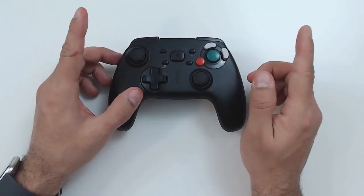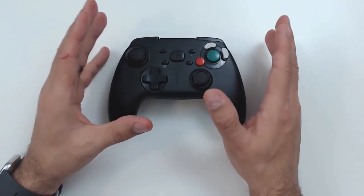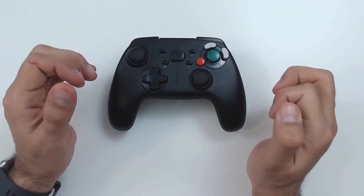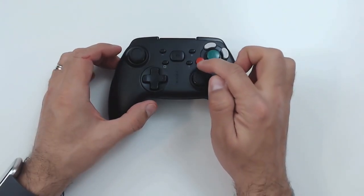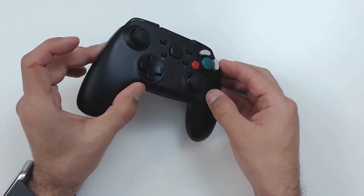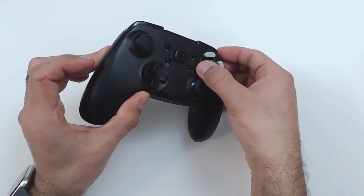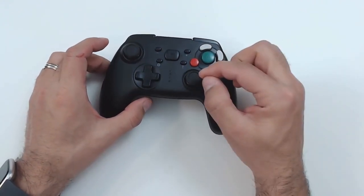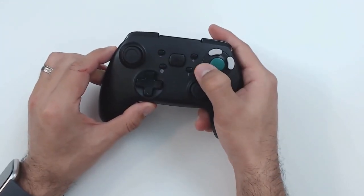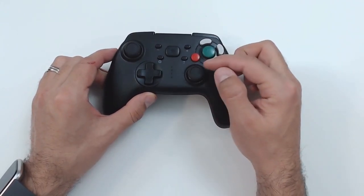Now we're going to get to the only major issue I have with this controller. The placement of the B button is very, very close to the thumbstick. Every time you go to hit that B button, your thumb is brushing up against that thumbstick. Once you get used to it — after about an hour of play — you can hit the B button without triggering the thumbstick, but you're always brushing up against it. It's just a pain in the neck.